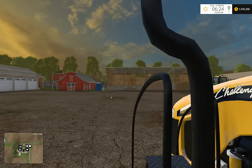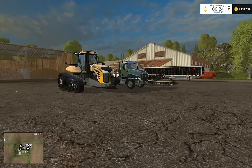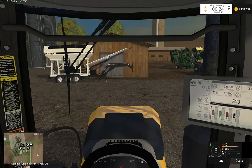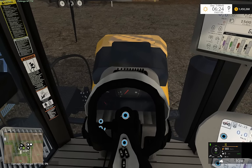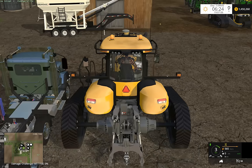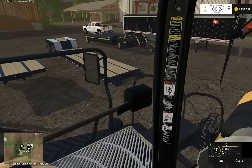Hey guys, welcome back to Westbridge. Finally finished up this land roller that I've been working on for some time now. I just finally got the courage to finish it and now we're going to test it out.